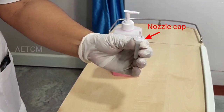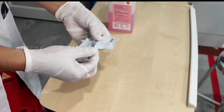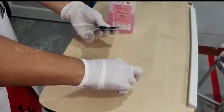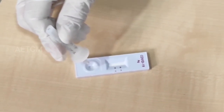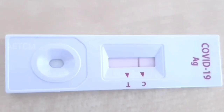Press the nozzle cap tightly onto the tube. Open the test device. Apply three drops of extracted specimen to the specimen well of the test device. Read the test result in 15 to 30 minutes.